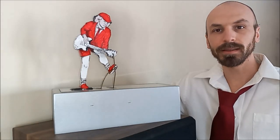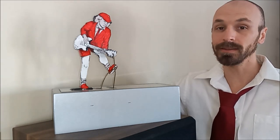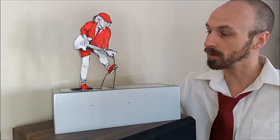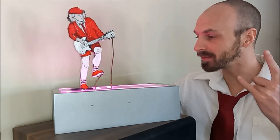Hi guys, welcome back. In this episode, we are going to be combining probably two of the greatest things, and that is ACDC and Whirly Diggs to create this animatronic Angus Young. Cue the Thunderstruck and let's start the build.